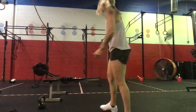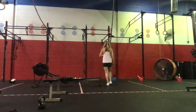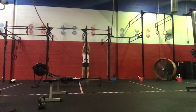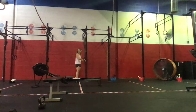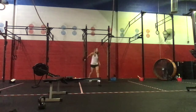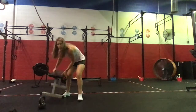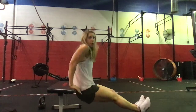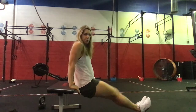For the ring dips, again we can do strict or kipping — bringing ourselves down, tapping the bottom, and extending all the way up. If we need to work off of a box or a bench, grab a box or a bench, elevate the feet in front, coming down into a 90-degree angle and press up. That is another option for those ring dips.